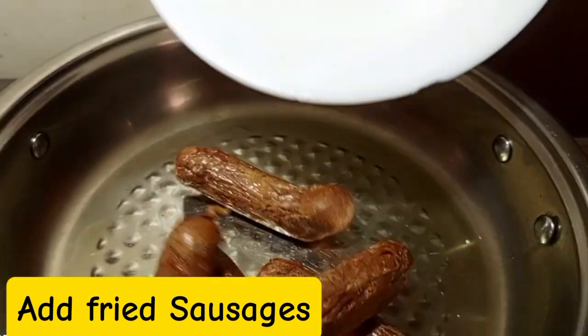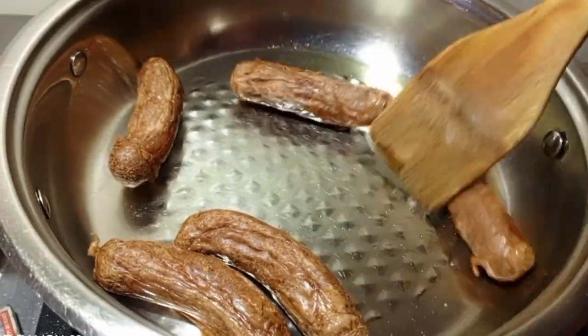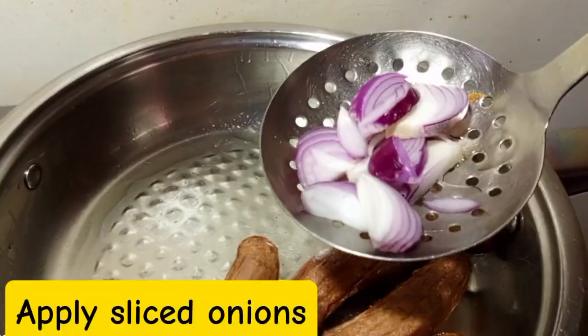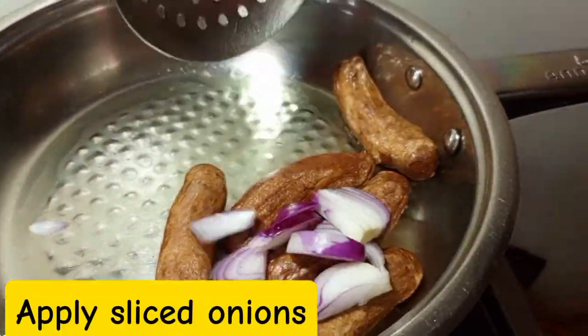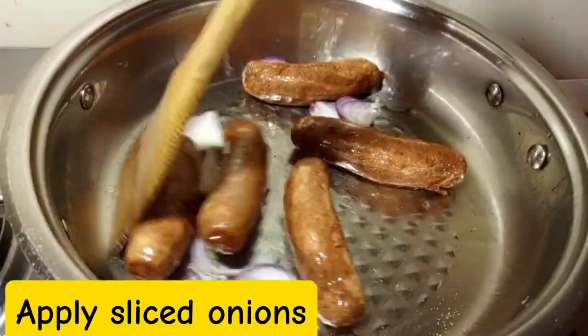We are going to oil the pan. After oiling the pan, we are going to add our sausages. We are going to first pan fry the sausages just a little bit, for about one minute. Then after, we are going to apply the onions and just half fry the onions.